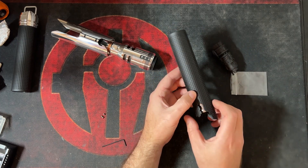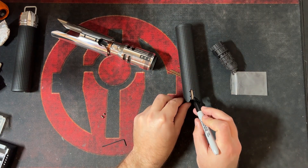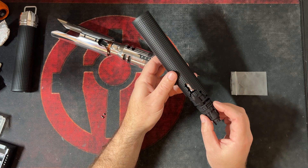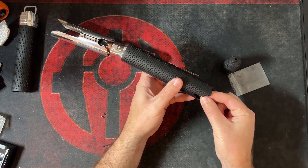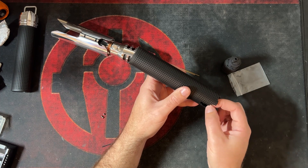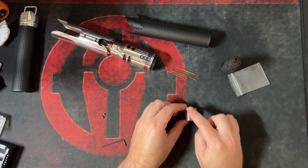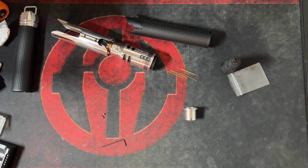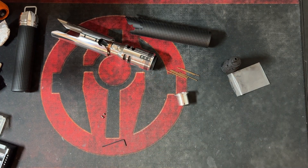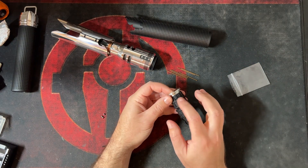Once you've decided where you want to align the pommel, mark that spot with a sharpie — mark on the thread if needed, it's okay. You can also mark on the pommel itself. This marking is just to get everything lined up correctly when you go to secure it in place, so that everything is nice and straight.